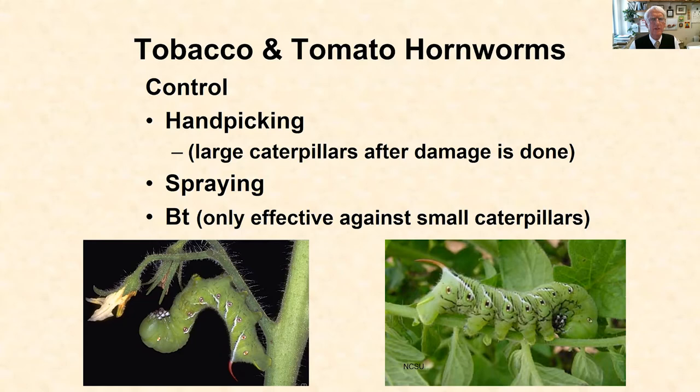There's not a lot of need for routine chemical treatment for tobacco and tomato hornworms. Oftentimes you can control them by picking them off by hand. The problem is you can't see them or you don't notice them until they're fully grown, and at that point the large caterpillars are easy to find and easy to pick off, but the damage is already done. It would have been great if we could have found them when they were smaller to begin that hand-picking.